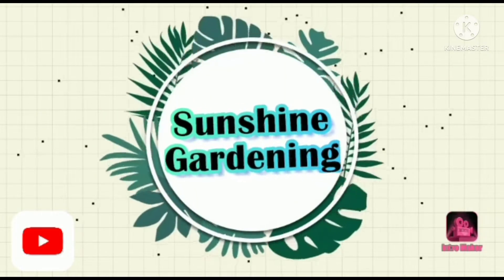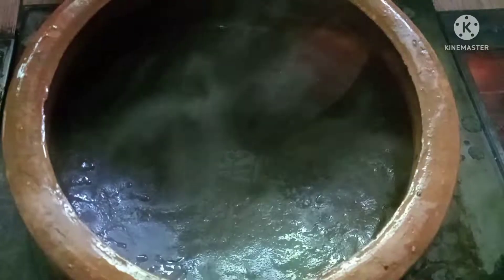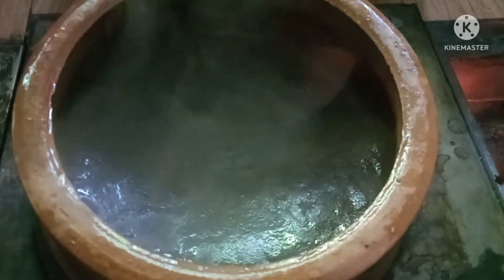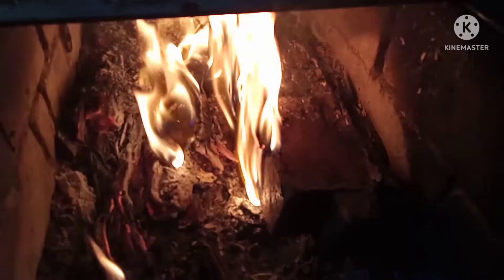Hello everyone. Welcome back to Sunshine Gardening. Today we are going to prepare homemade aloe vera oil. So without any further ado, let's start today's video.